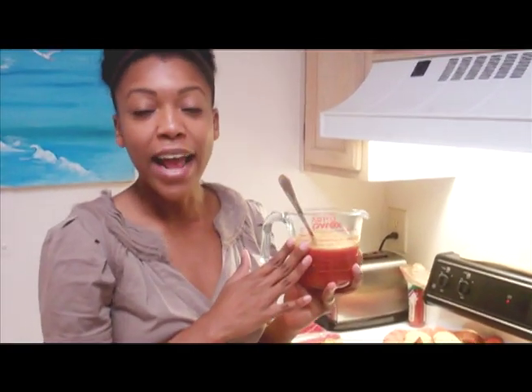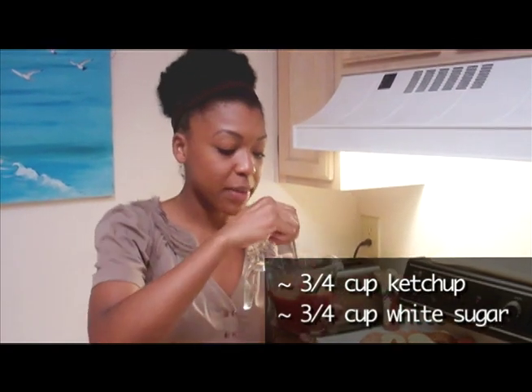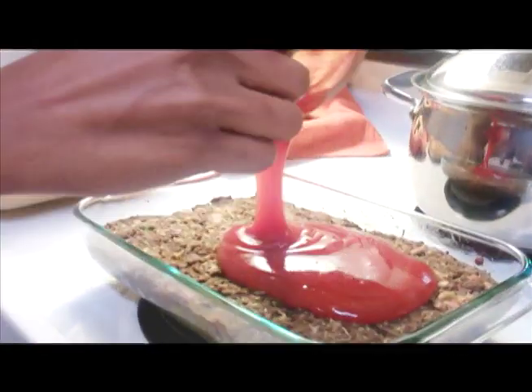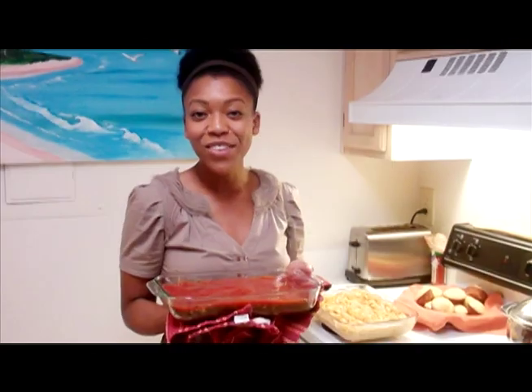Our holiday loaf is ready for the sauce. The sauce is very simple: three-quarters cup of ketchup and three-quarters cup of white sugar. Just mix that all up — you don't need to heat it — and pour it right on top of the loaf, then bake for 15 more minutes at 350. A nice twist is to add a dash of cayenne pepper to spice it up a little bit. I'm just going to go ahead and pour it on now.